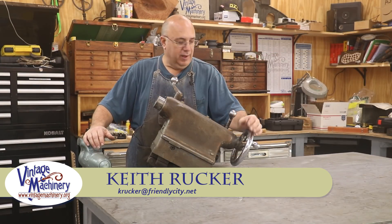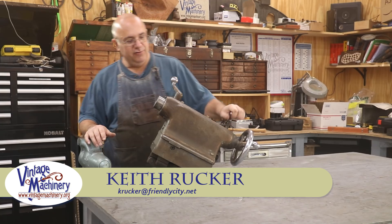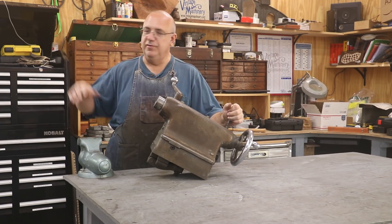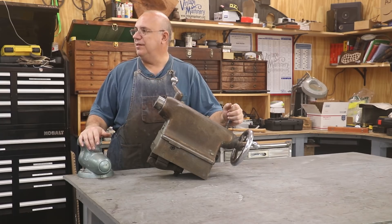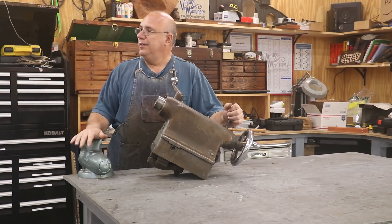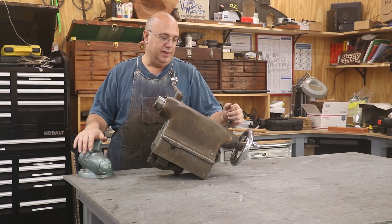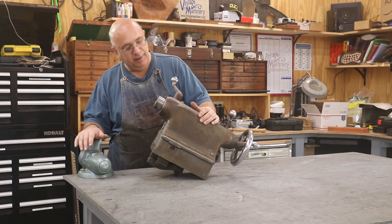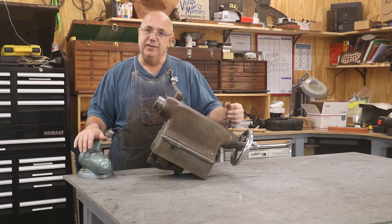Hello, Keith Rucker here at vintagemachinery.org. We're back to working on the Monarch lathe restoration, and today we're going to try to tackle the tailstock that goes on this machine over here. I'm still waiting on a couple of things I need to move forward with the saddle restoration, so I thought while I had some time, we'd just go ahead and get this part knocked out so that it'd be ready to go.